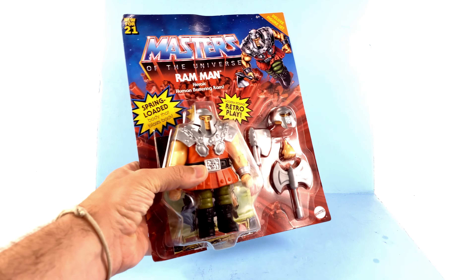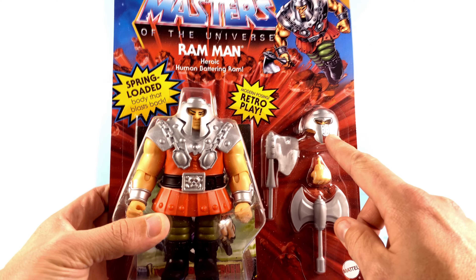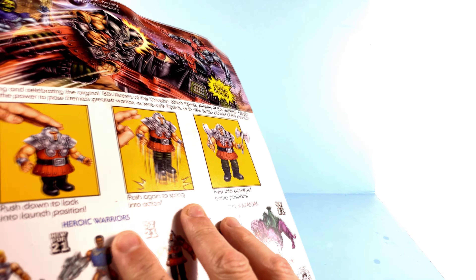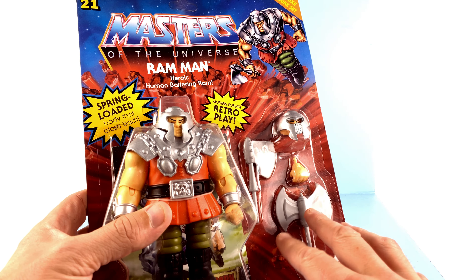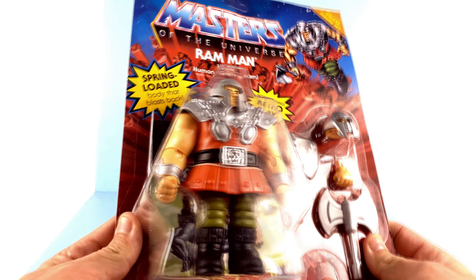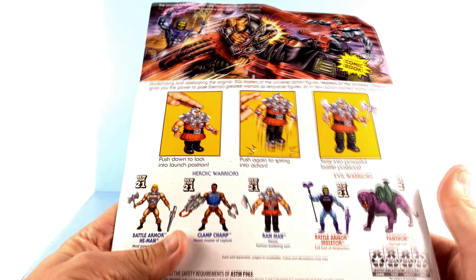He is a deluxe figure, which means you get a slightly larger figure but a bunch of additional accessories. You get an alternate head, you get a double-bladed axe as well as the single axe — one of which I want to say he used in the 2000X series, though I could be wrong. You also get his little mini comic there in the background, with gorgeous blister art.